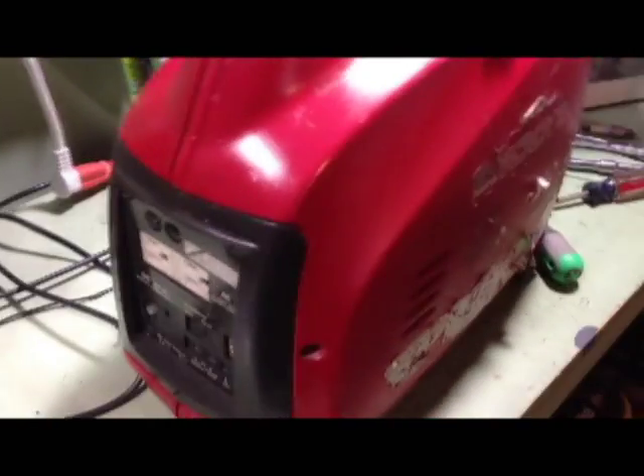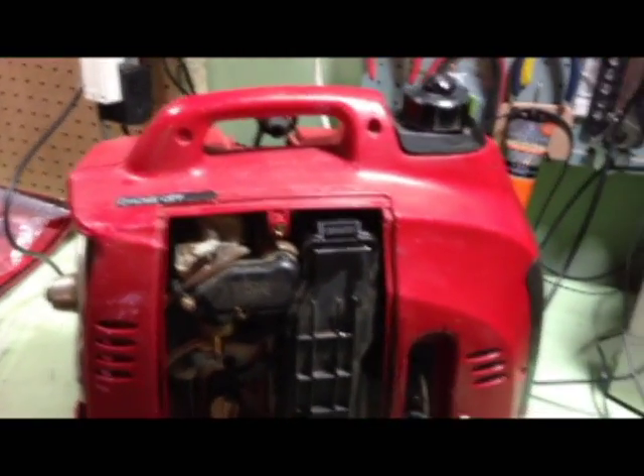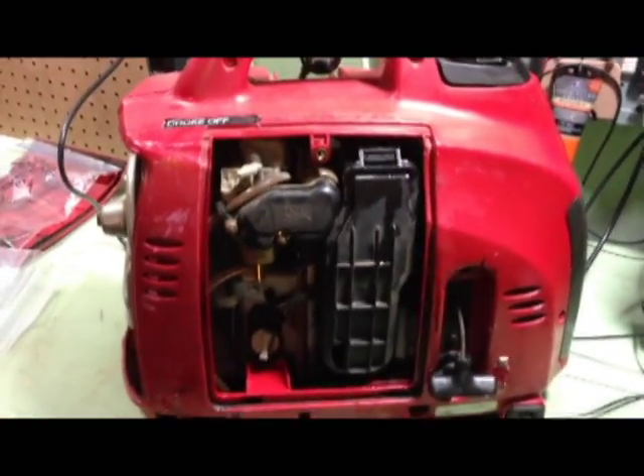This is a Honda EU1000i generator. I'm working on tearing it down — I just bought it, it does not start, and it has oil all over the place. So I'm going to kind of tear it down and see what's wrong with it.